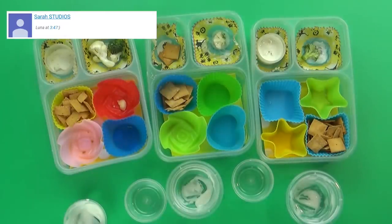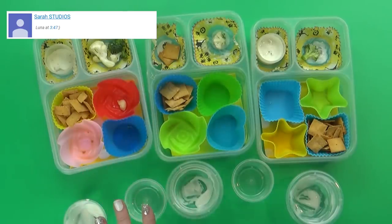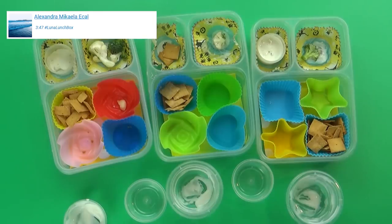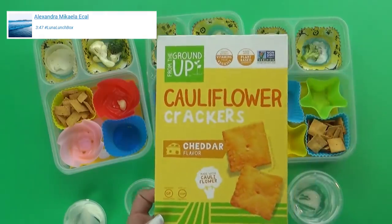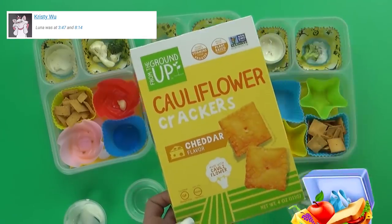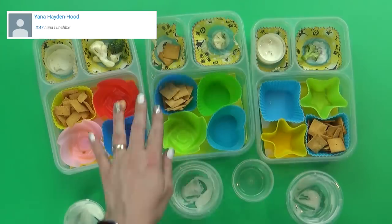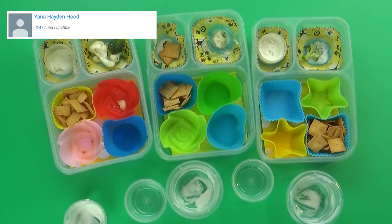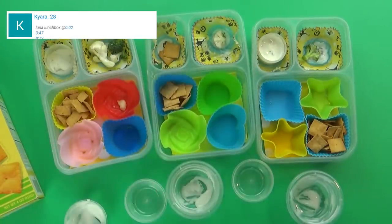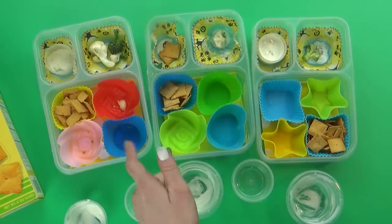Lunchtime is over now, and I can definitely tell there's one thing that nobody really liked, including myself. I really wanted to like these cauliflower crackers, but they have a really strong cauliflower smell and taste. However, Jackson actually ate about half of his — he didn't think they were too bad. I'm not sure if I would get these again, but it looks like the kids did really well on everything else, even their vegetables which are almost completely gone.